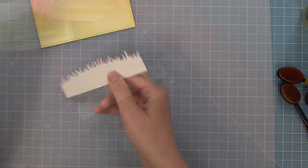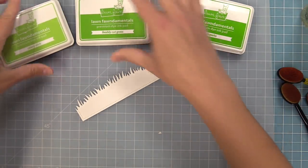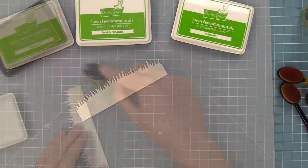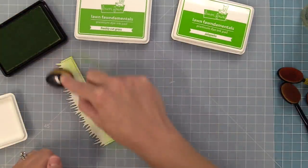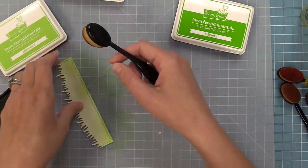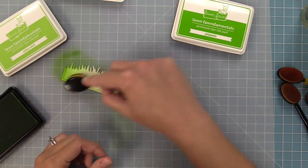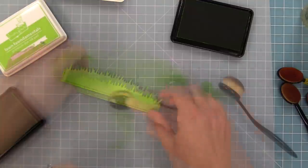Now we're also going to die cut a simple grassy hillside. We die cut that from the stitched rectangle as well so there's stitching all the way around. This time we're going to ink with some Lawn Fawn inks: Celery Stick, Freshly Cut Grass, and Jalapeno. You can mix these to get a gradient of green — lighter green to darker green — with the darkest on the top of those little grass pieces.